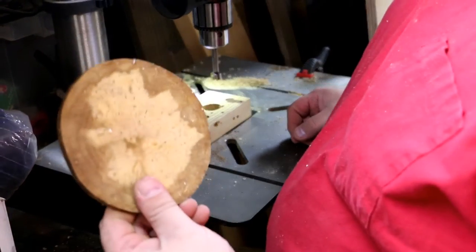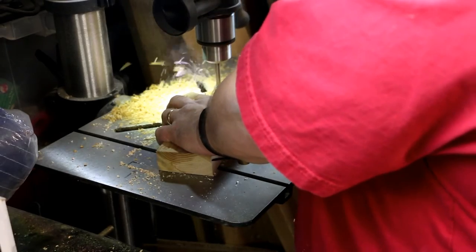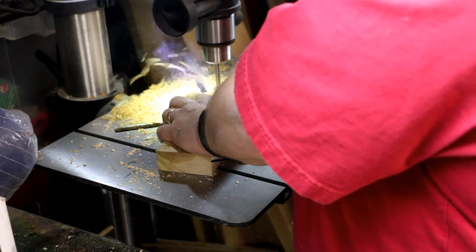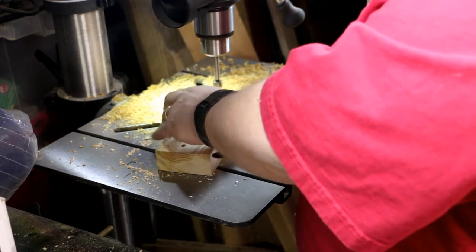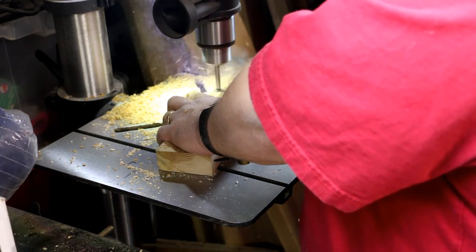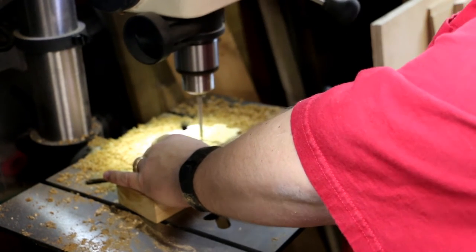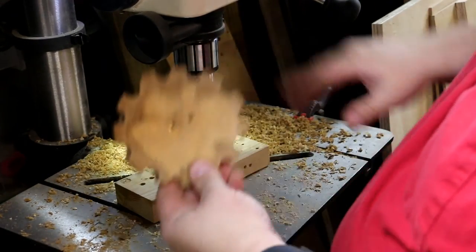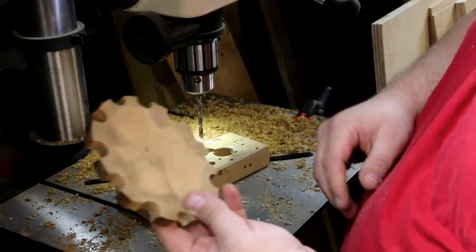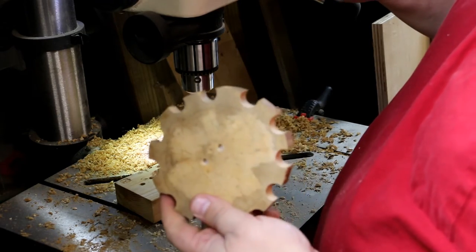What we're going to do next is take our blank and drill a series of holes. We've got our piece of firewood — slice of firewood rather — with random holes drilled all the way around on the edge, and two holes drilled roughly in the center. Let's go back to the bench and I'll show you what we do next.